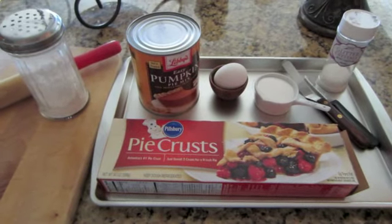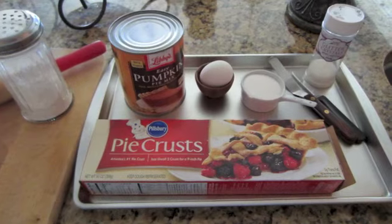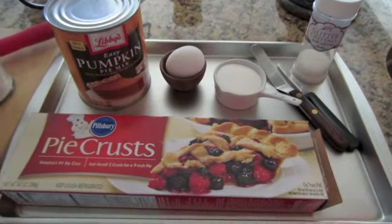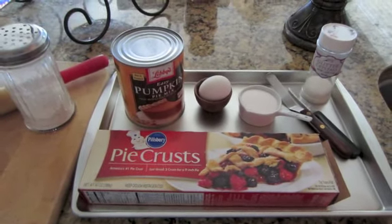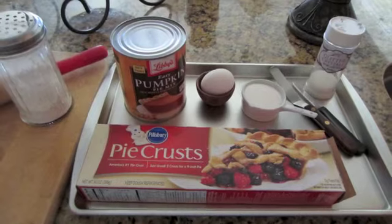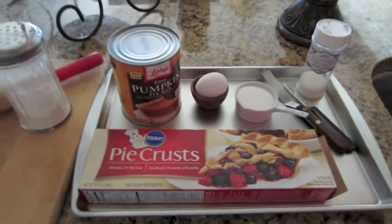I thought this would be a fun spin on just a regular pumpkin pie — it's going to have a thin layer of pumpkin filling and that buttery crust that we all really like. Before I start, my recipes are a work in progress. I gather the ingredients I think it's going to take and I just go with it and I really hope that it works out in the end.